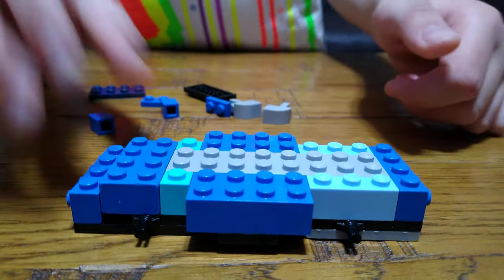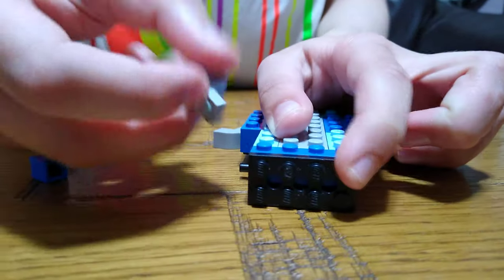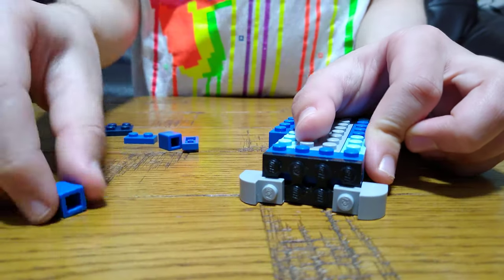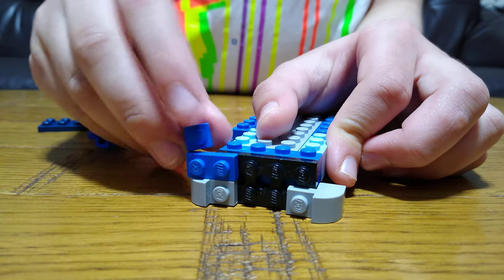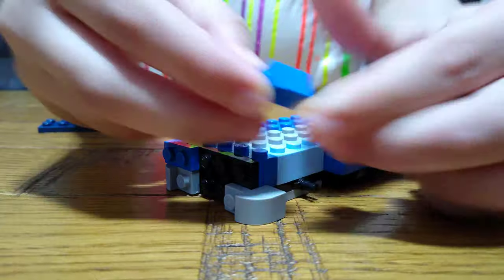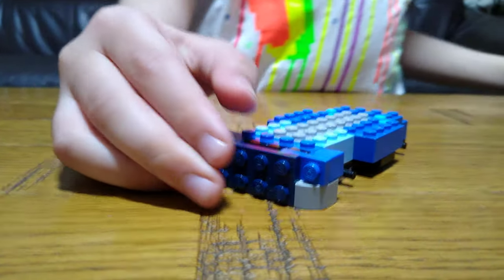The next thing you want to do is place this two-by-four here, put two of these slopey pieces down here for the front of the car, and then place that just hanging there. Put a tile there, connect it — or just easier, just do that and put it on — and then one of these.